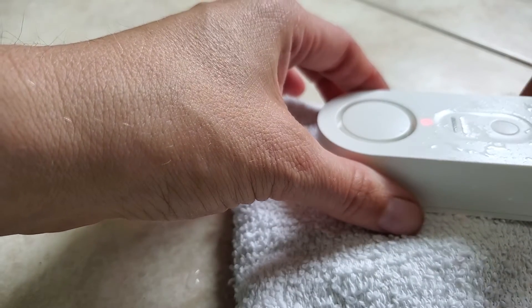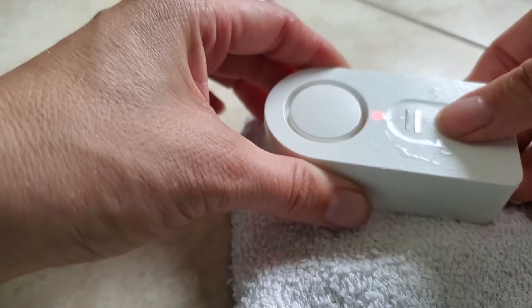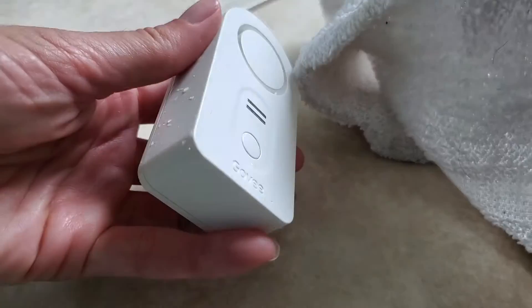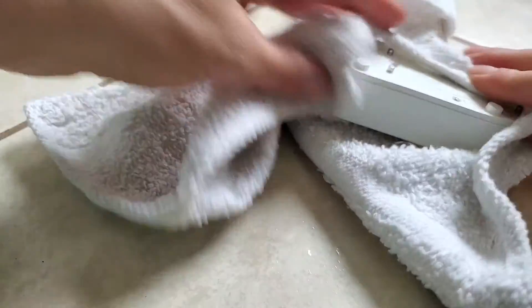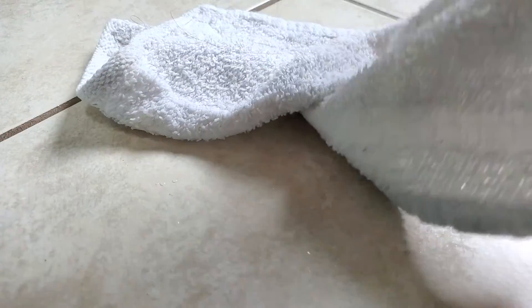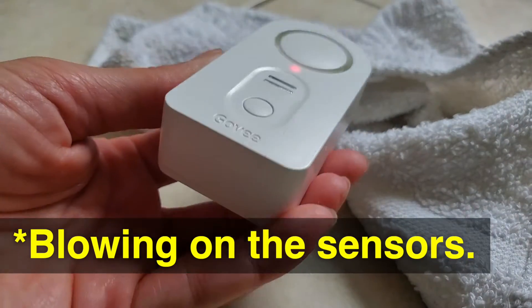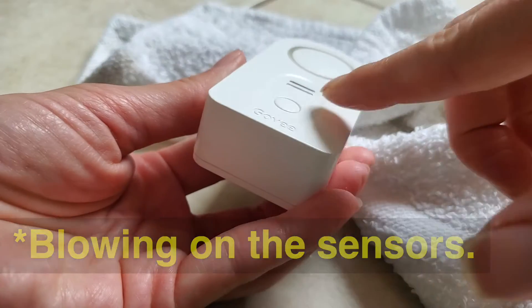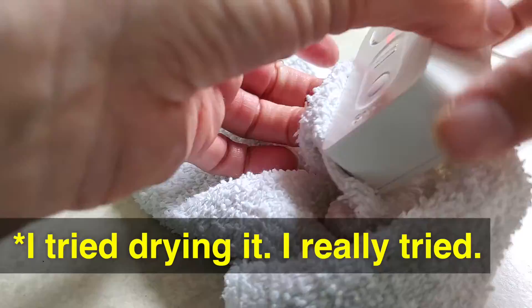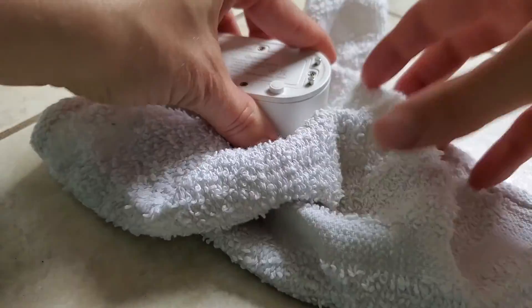The mute button isn't working. Let me dry the rest of this off. It is just mad — this one is not having it. Well, that's unfortunate.